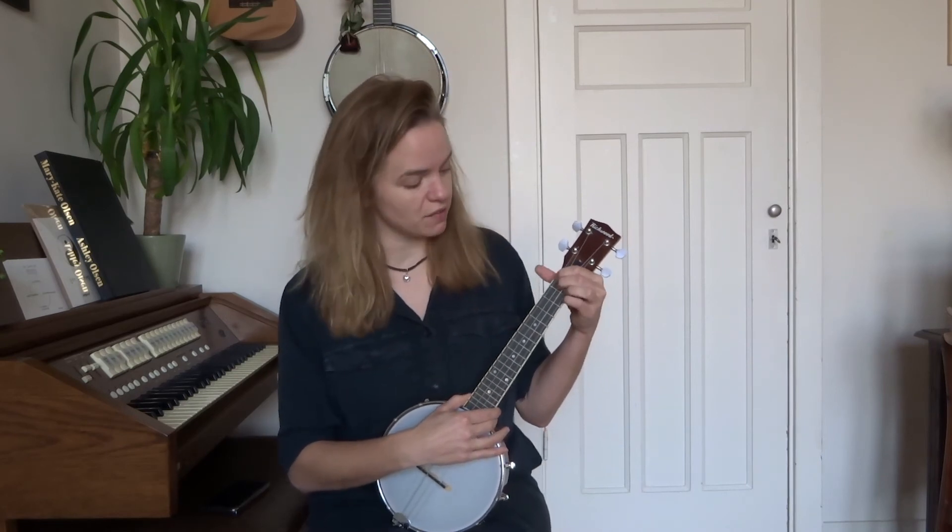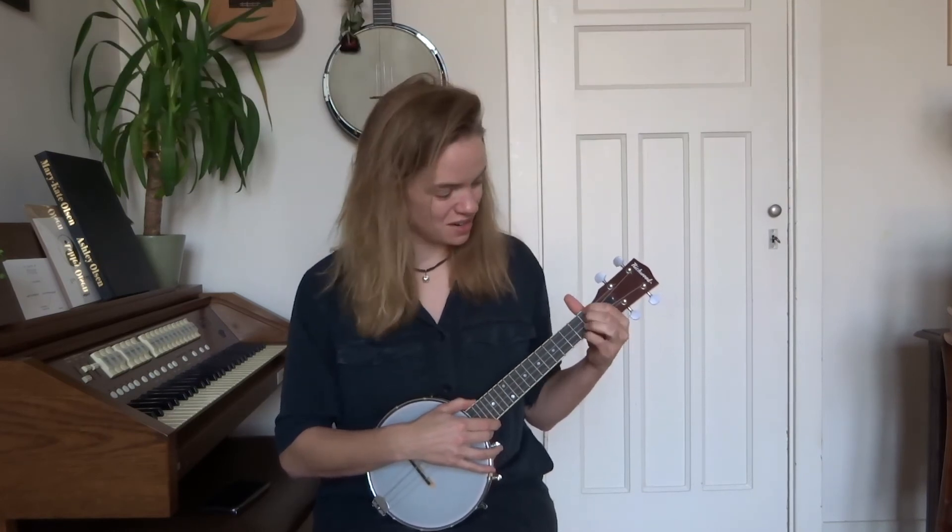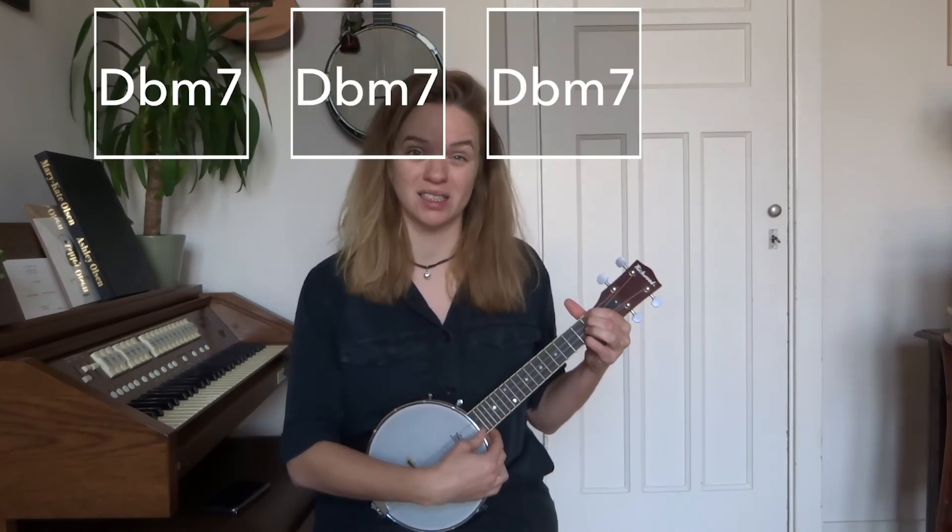The second part of the song basically consists of two chords: the D and the D flat minor 7. We first start by playing the D chord four times — 'What's so amazing, what keeps us stargazing' — then we continue to D flat minor 7 — 'what do they think we might see' — also four times.